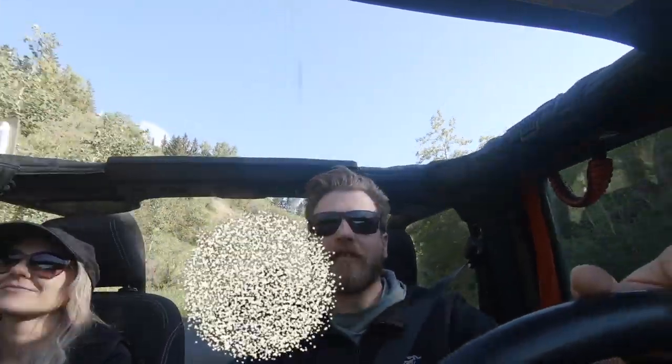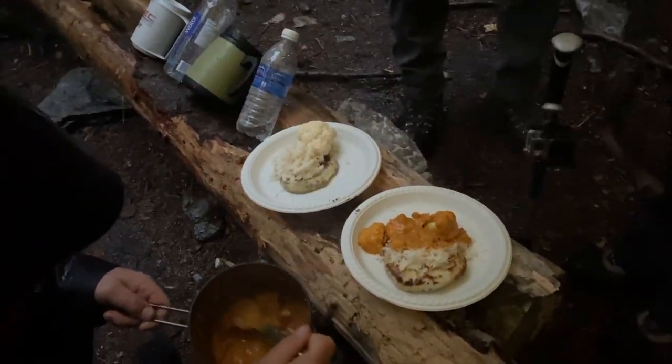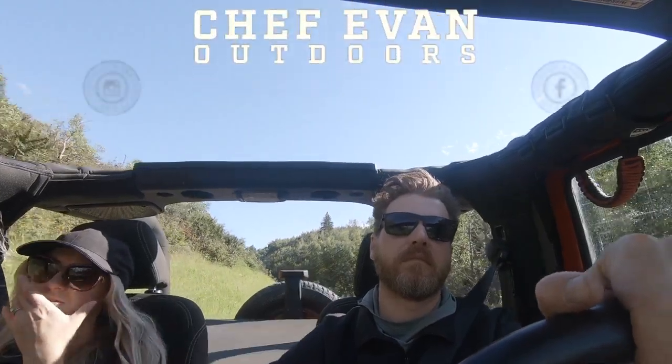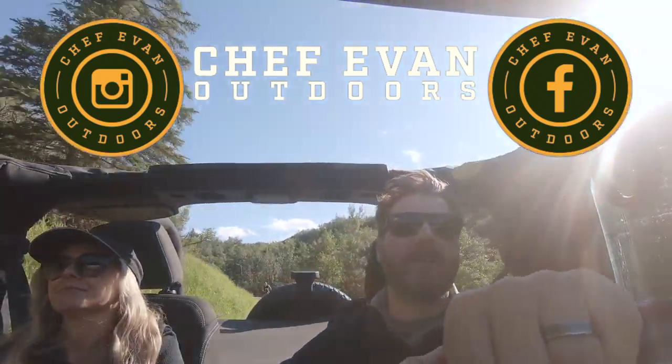I'm glad you enjoyed it. If you like videos like that, make sure to subscribe — there's one coming out every Friday. Give me a thumbs up. Thanks for watching. Yeah, I know you were all worried about the cauliflower being undercooked, but I thought it was so good. I don't mind when stuff is crunchy — al dente, almost. While we were cooking it, I kind of roasted it next to the fire, but I feel like it worked out anyways.